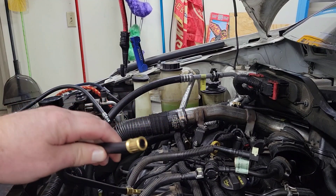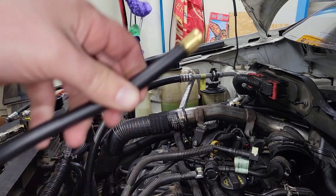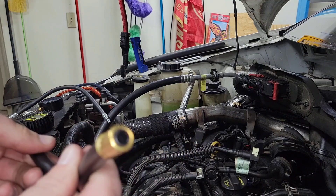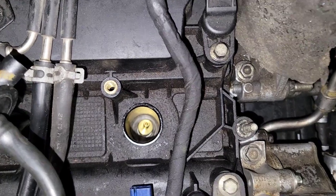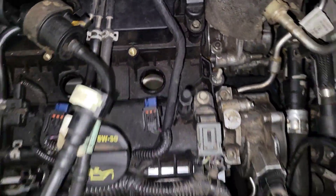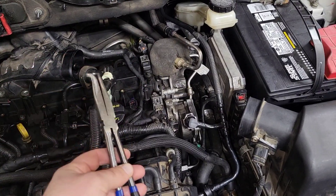I was just trying to unthread this from the spark plug hole, going kind of clockwise with it, and it literally came off of the fitting. There's the rest of the fitting down the spark plug hole. So I'm going to take my long-handled hose pliers and see if I can fish it out.